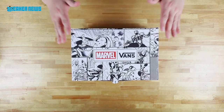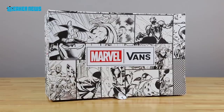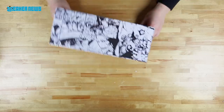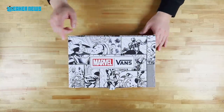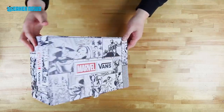Before we go into the shoes, each of the Marvel Vans collection is going to come in this awesome box. As you can see, there's some comic book sort of drawings in black and white. Of course, all the sizes. You got the Avengers — you got your boy Groot, you got the Boss Hog Thor, Captain America, so on and so forth.